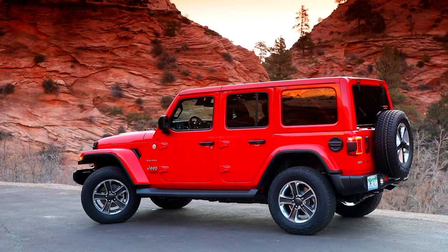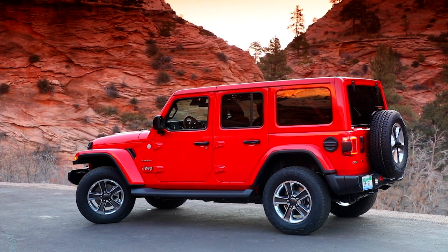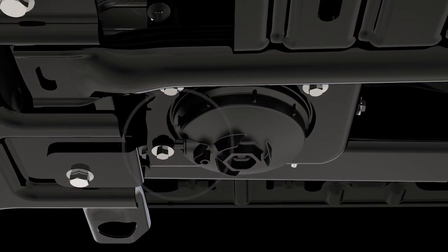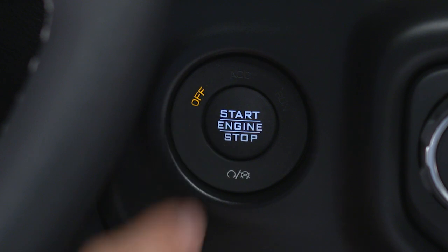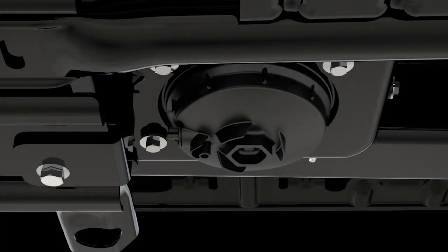The fuel water separator housing is located inside the left frame rail in front of the fuel tank. The filter drain valve is located on the bottom of the filter housing, so it's best to access it from under the vehicle. To drain water from the filter, within 10 minutes of turning the engine off, turn the filter drain valve counterclockwise. Leave the drain valve open until all water and contaminants have been removed. When clear fuel is visible, you can close the drain valve by turning it clockwise.